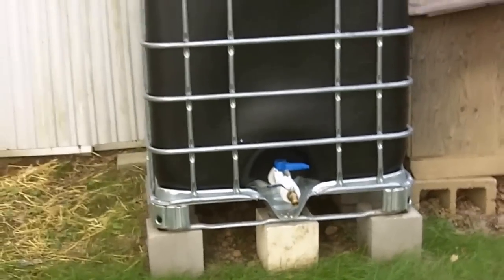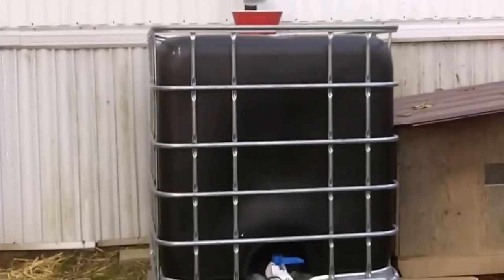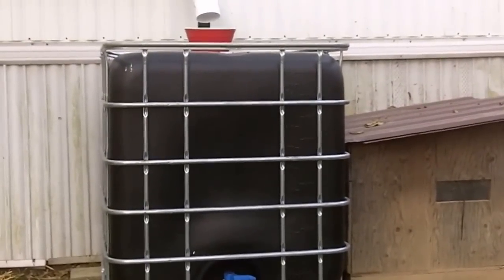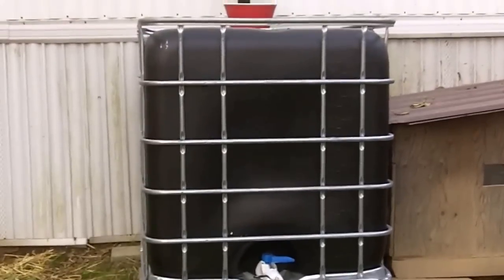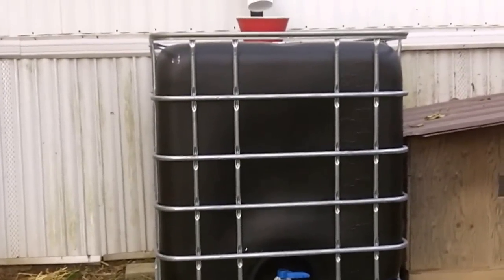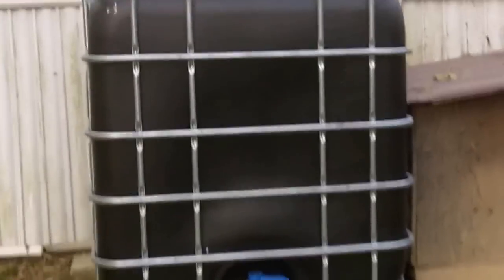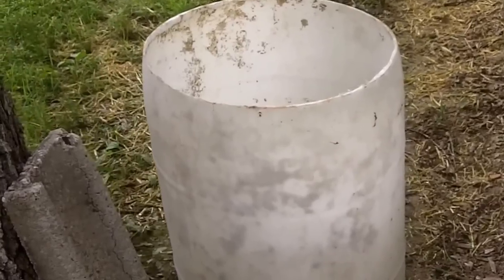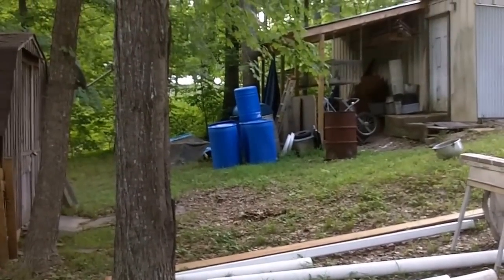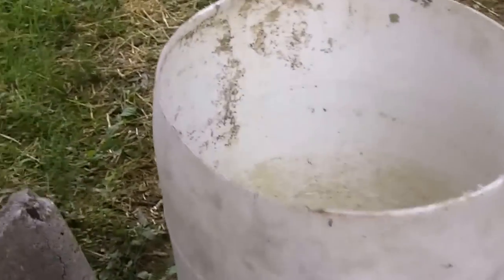I was careful to buy a tote that did not have toxic chemicals in it — this was originally a food-grade tote. I also wanted one that was UV protected. This tote originally was white and UV protected, but I decided to paint it black. The reason is that a white tote allows light to come through and you get a lot of algae growing. I found that white rain barrels, as opposed to darker ones, allow sunlight through — the water turns green and gets really nasty. So for that reason I painted my totes black.